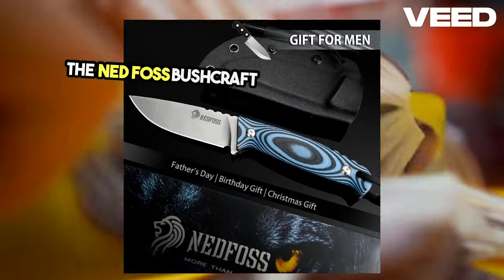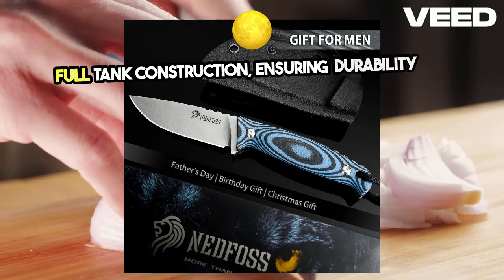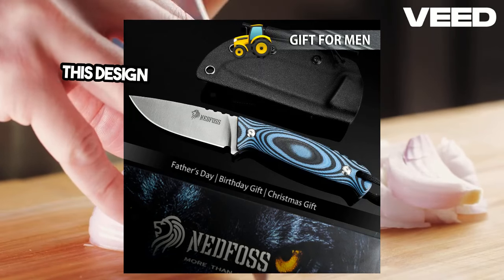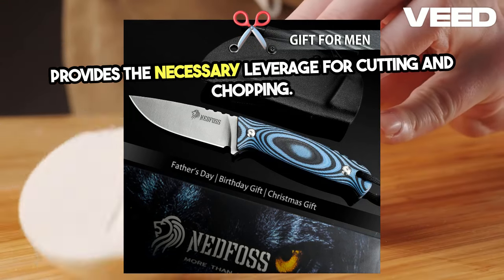The Nedfoss Bushcraft Knife boasts a robust full tang construction, ensuring durability and strength. This design is crucial for heavy-duty tasks and provides the necessary leverage for cutting and chopping.